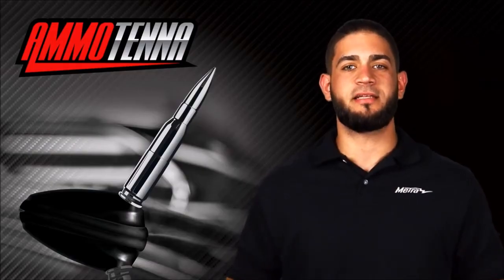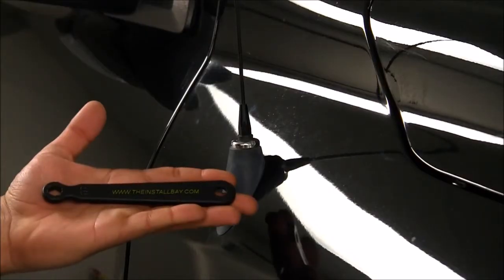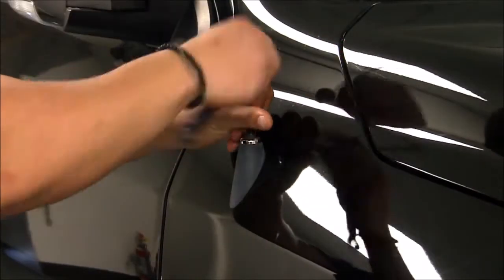Install is easy. You can grab any standard wrench or pliers, and if you want to make sure you don't damage the vehicle, Metro's install bay line of tools offers a non-marring composite wrench.